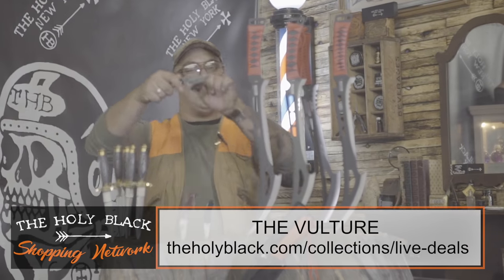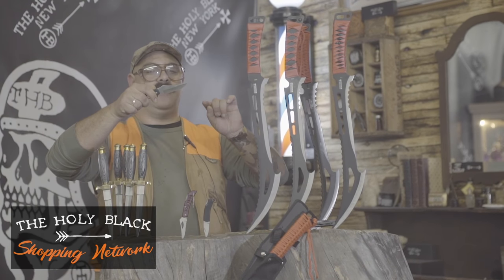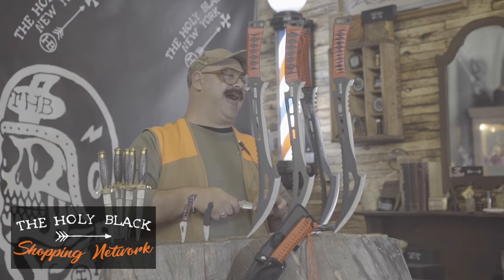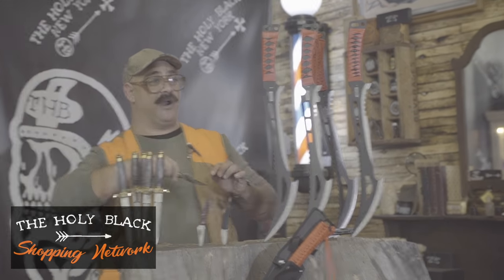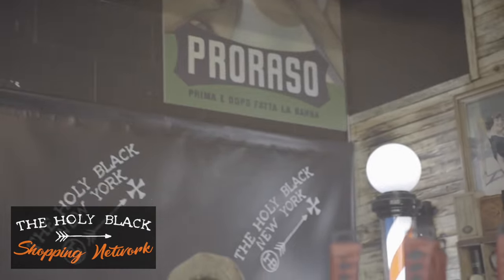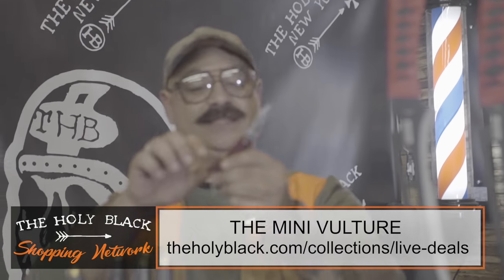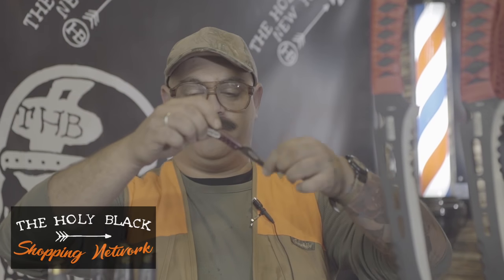This is called the vulture. Got that upswing serrated edge. It goes on — caw-caw! Odell, what sound is a vulture? I don't really know what sound a vulture makes. Okay, that works. So that's the vulture. And then besides the vulture, we also got, for your keychain — in case you're getting mugged or you got to open a box — this is the mini vulture. What sound do you think a mini vulture makes? Caw-caw! Okay, you're out. That's good. That's fine. We'll run with it. Caw-caw! Mini vulture.